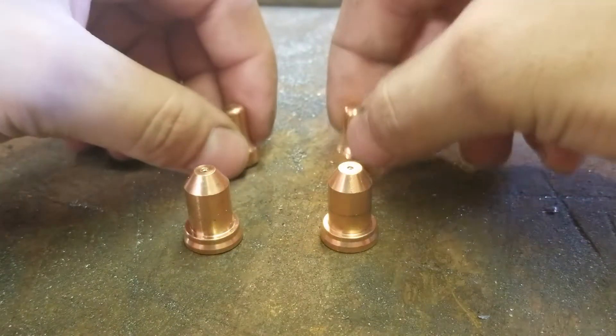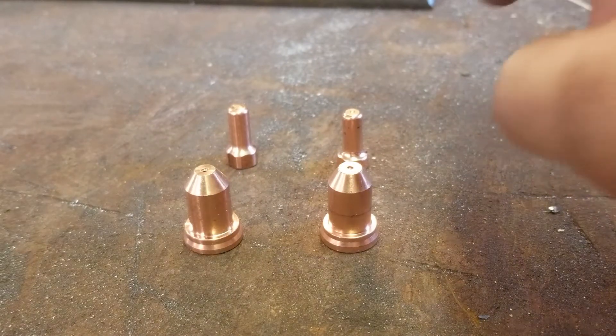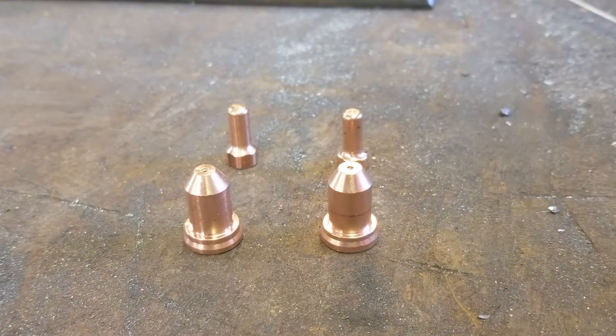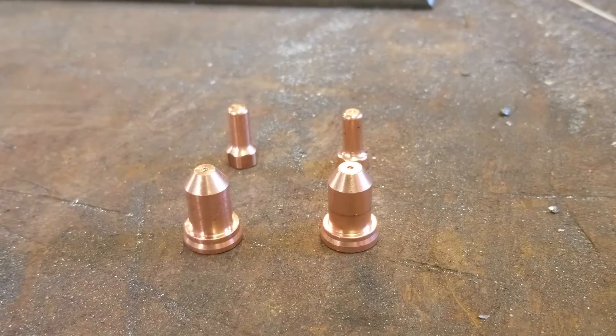So I'm gonna give those a test on a couple different things. I might put a couple holes in my welding table to mount my vise and see how well it can pierce through three-quarter inch plate — which I'm not even sure if my plasma cutter is going to do that even with good consumables. But I'll find out I guess.